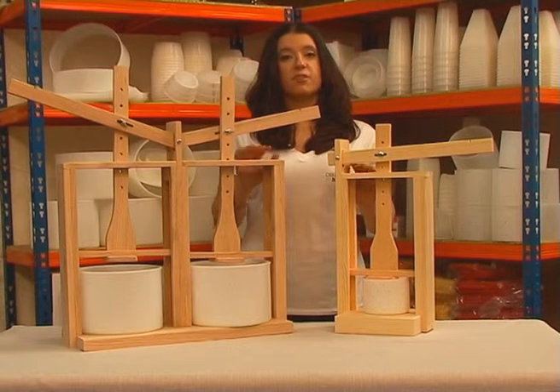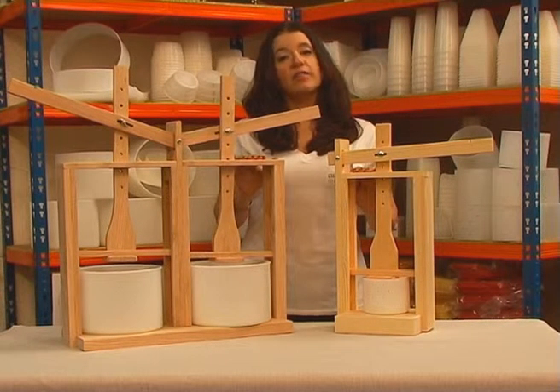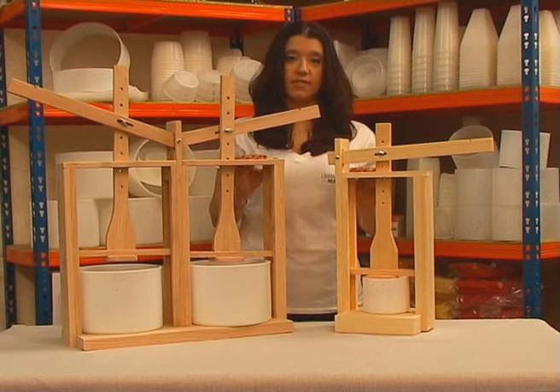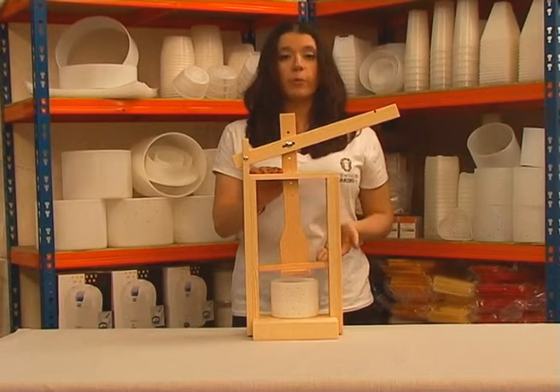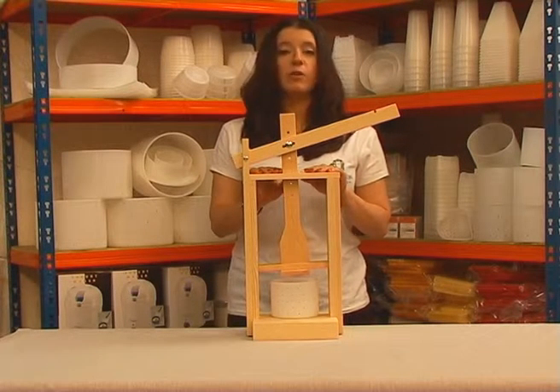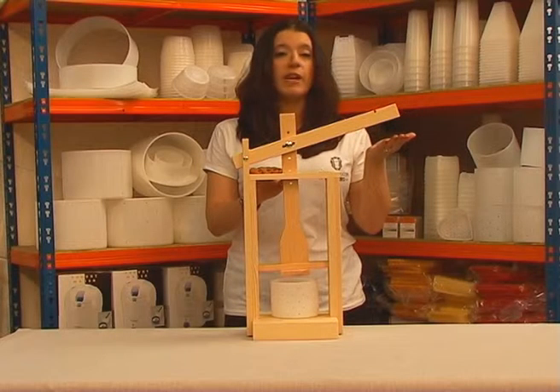These Dutch style cheese presses will last a lifetime and allow serious cheese makers to measure their pressure as they press their cheese. This single press will hold our Mold 7 and allow you to press a 2 lb or single kg cheese. Simply add weights to the lever, pressing harder and harder.